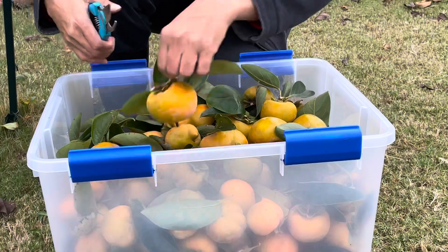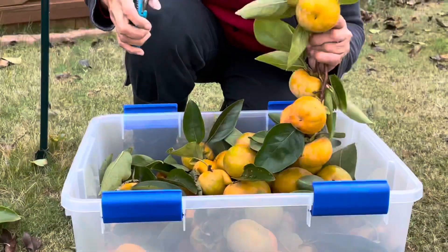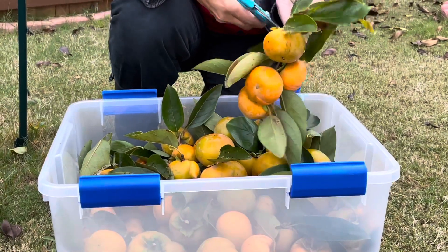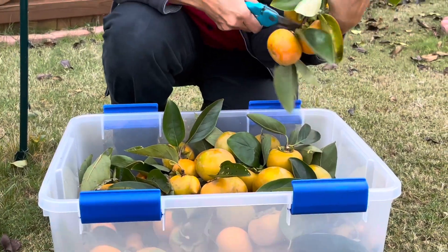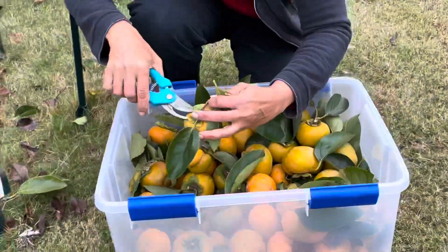After taking these fruits inside, I'm not planning to refrigerate them. I'm simply going to spread the fruits on the floor or on the kitchen counter so we can enjoy the fruit every day. In the meantime, the fruit might start ripening, so it will be far easier to enjoy it.